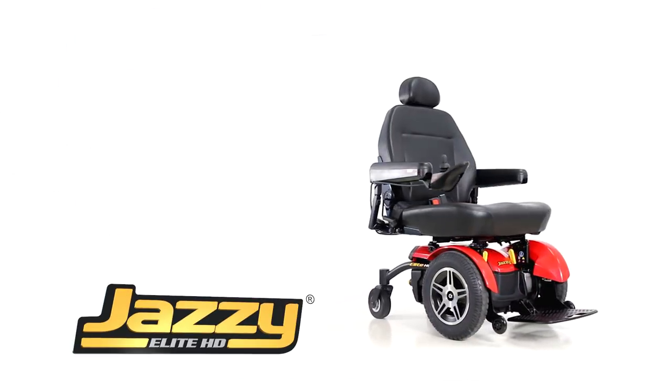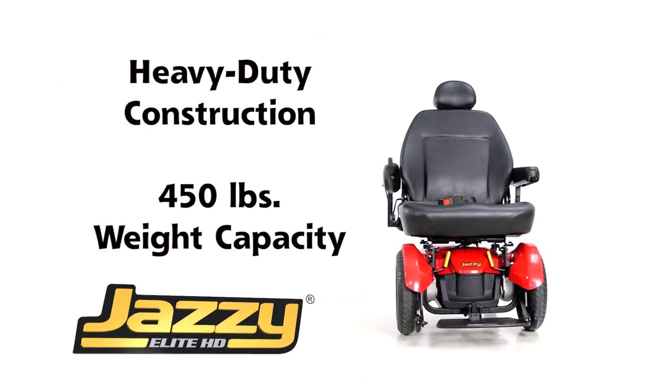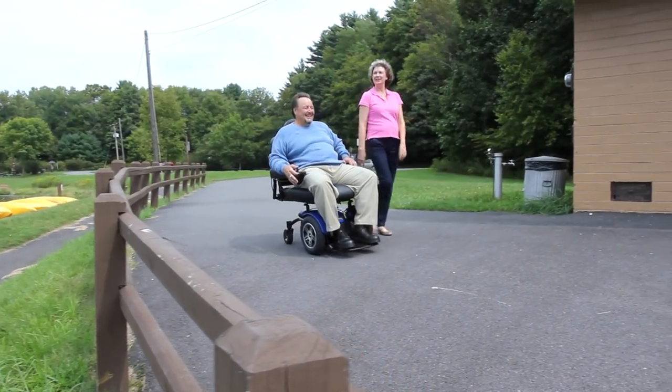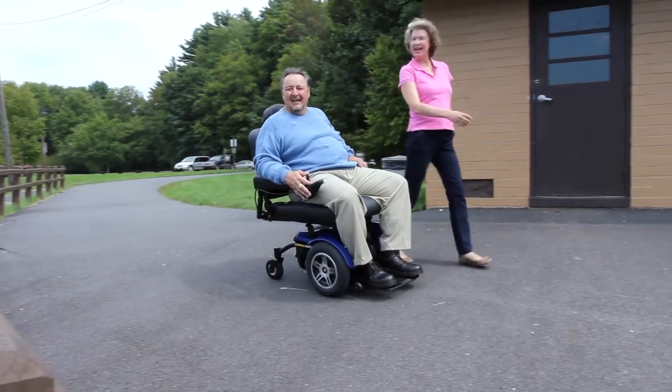The Jazzy Elite HD Power Chair offers heavy-duty construction, a 450-pound weight capacity, and excellent performance in a stylish, highly maneuverable package.